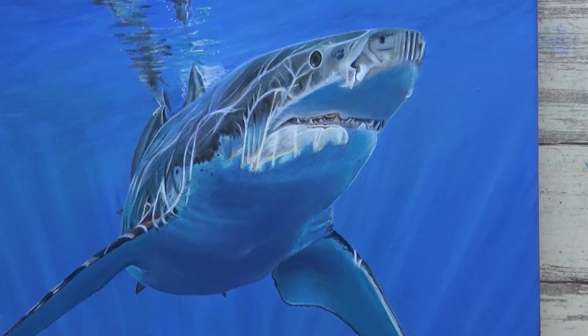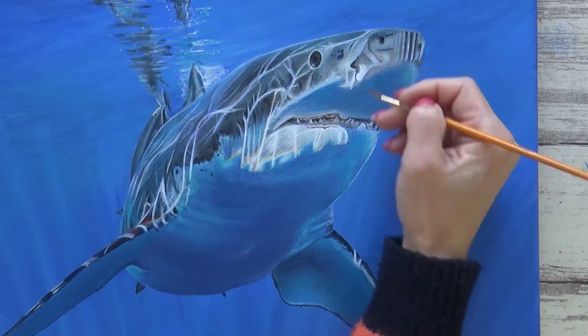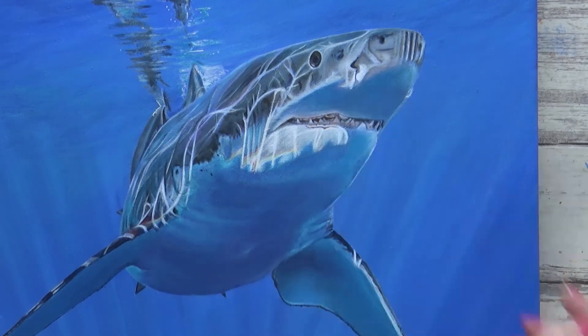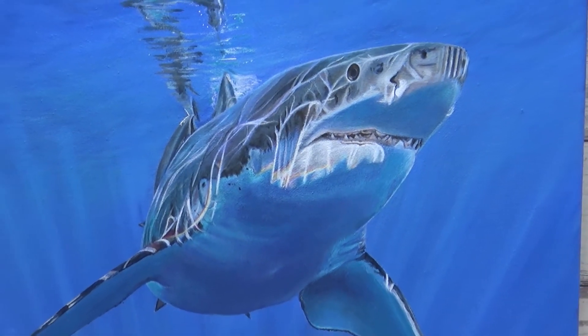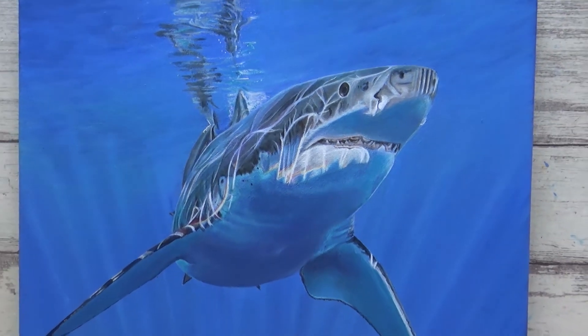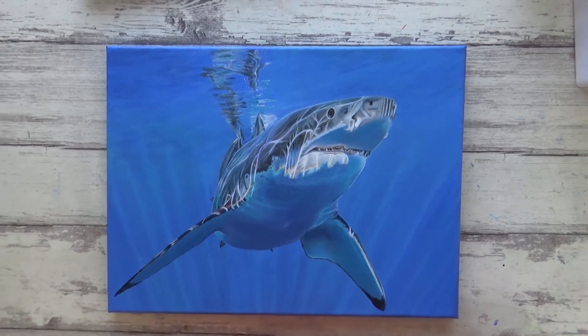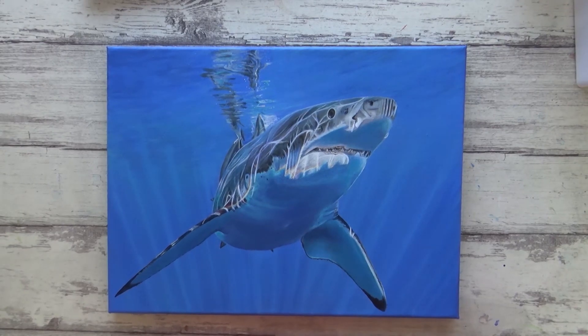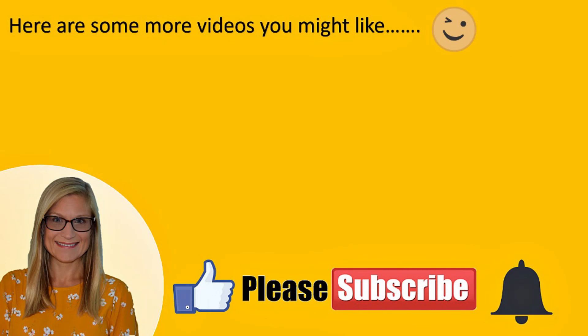I'm quite pleased with the final result but let me know what you think in the comments below. I really hope you enjoyed the video and will go and check out the other members of the collective if you haven't already, and give their channels your support. I would like to say a huge thank you to Denise and Jennifer for working so hard on the Animal Artists Collective, and I wish them and all the other amazing members all the very best for the future. Thank you so much for watching, have a great weekend, and I'll see you all in the next video. Bye!